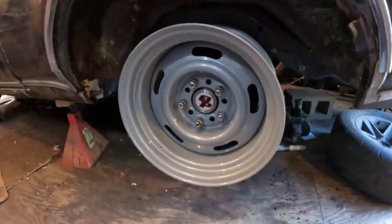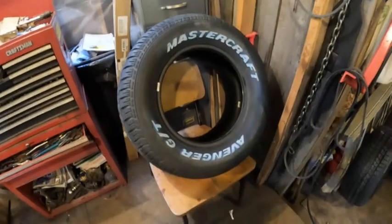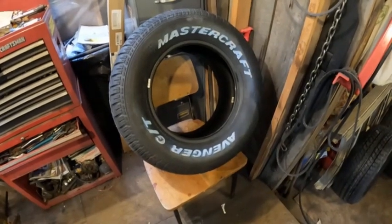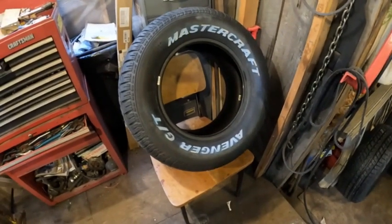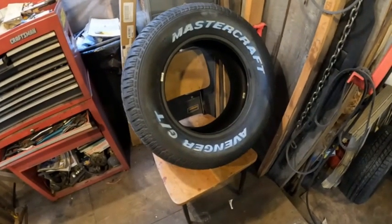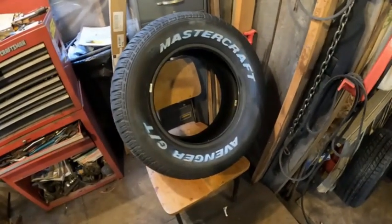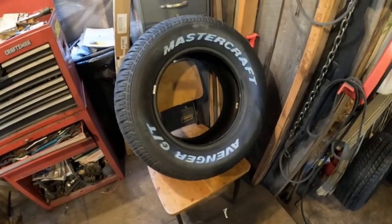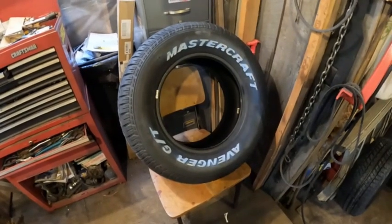Here are the tires I bought — they're 255/60/15 inch, just Mastercraft Avengers. I think they'll be pretty good tires for regular driving. These aren't race tires but they're good cruising tires and a good size. I got them from a place called Tire Skater out of Texas — the price was right and the delivery was very good.